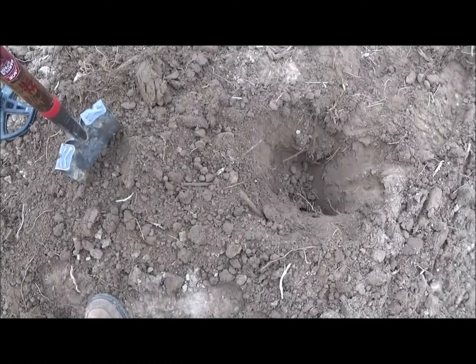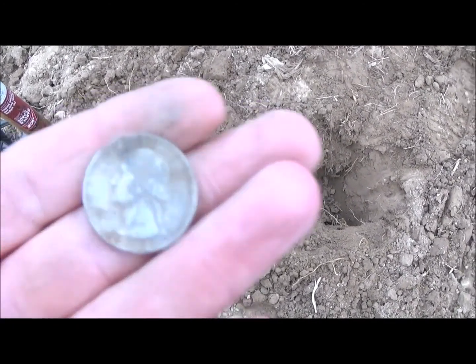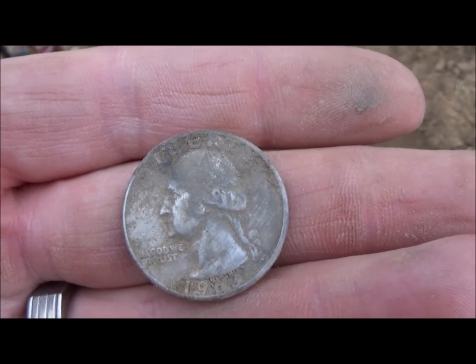All right gang — after all the years of being 65, this made up for it. Made it under the wire. Silver! All right gang, stay tuned.